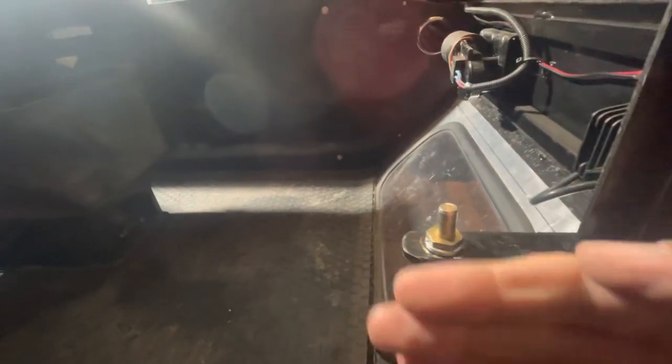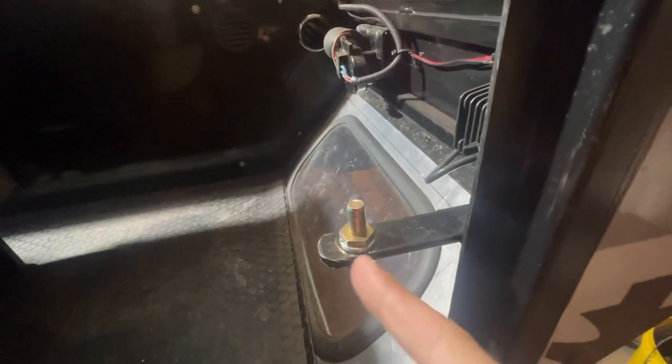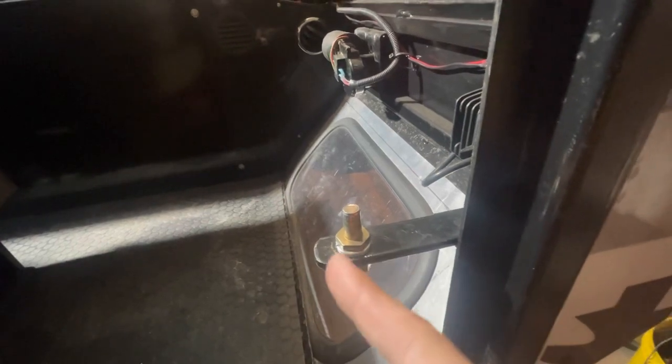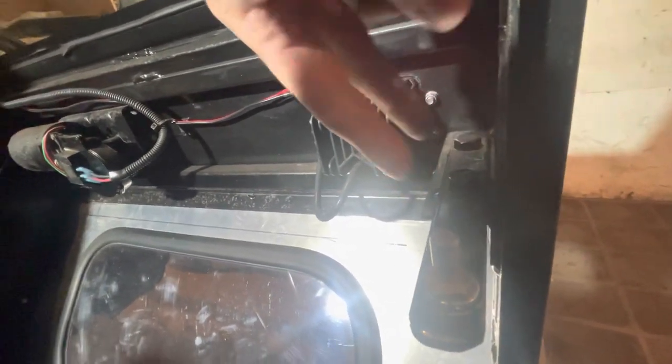We did end up changing the door post latch design. The door posts were originally going to mount on angle iron to be more rigid, but the problem was there wasn't enough adjustment. So now this bolt hole is slotted so the door post can move forward and aft, and we also have two bolts here that are slotted for fine adjustment either way to get that door latch closing perfectly.